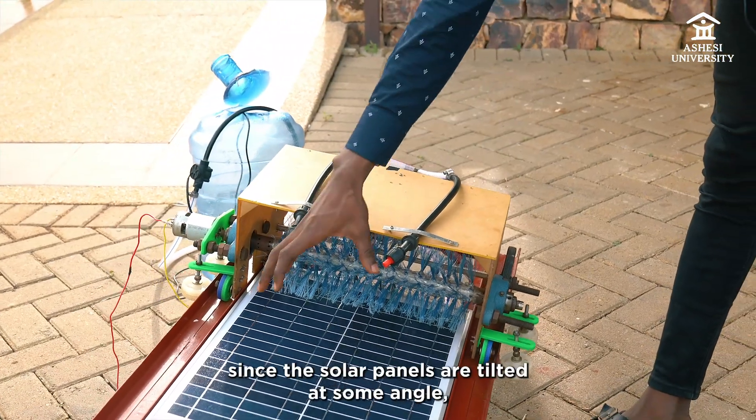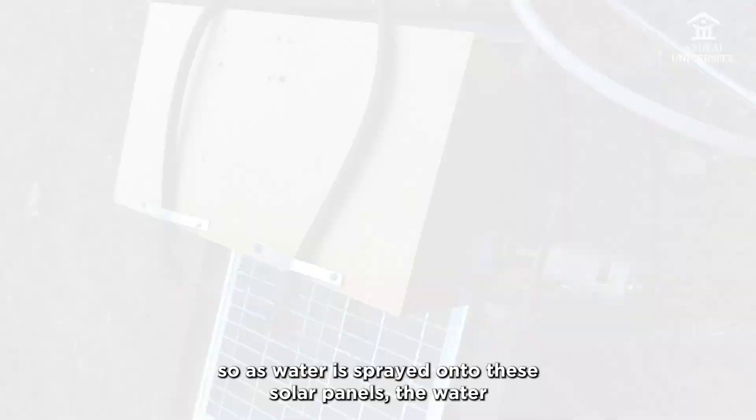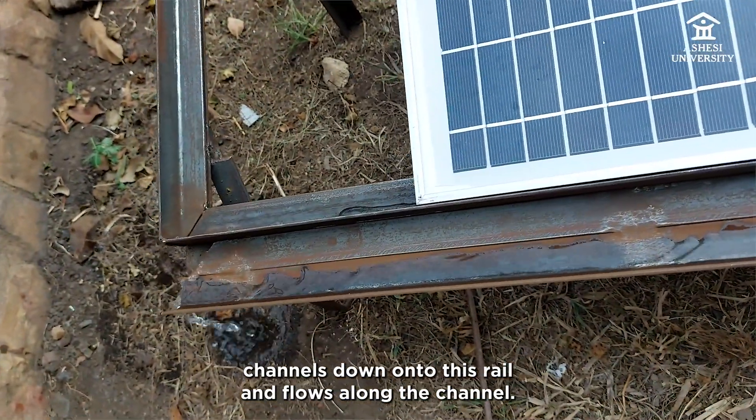At the same time, since the solar panels are tilted at some angle, as water is sprayed onto these solar panels, the water channels down onto this rail and flows along the channel.